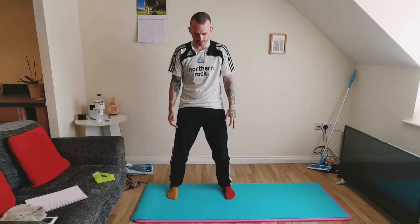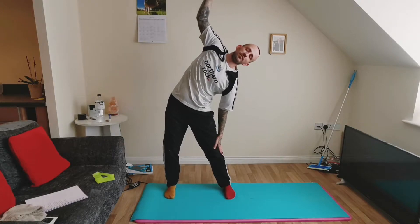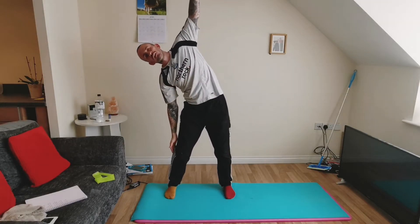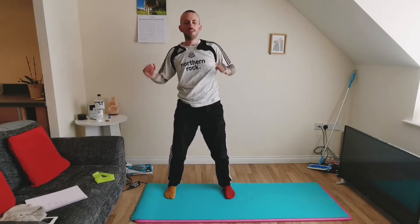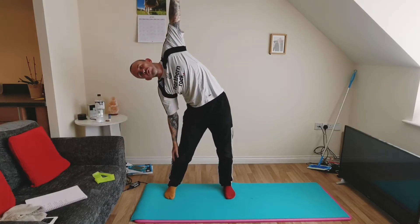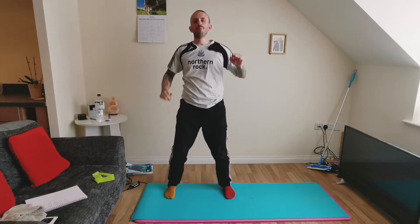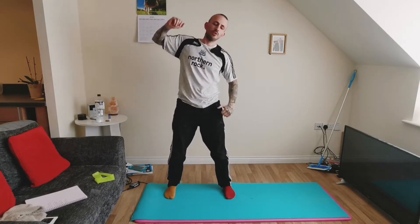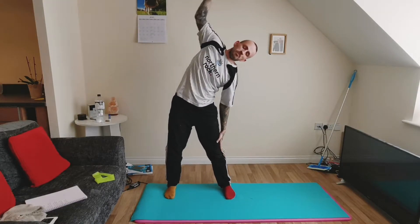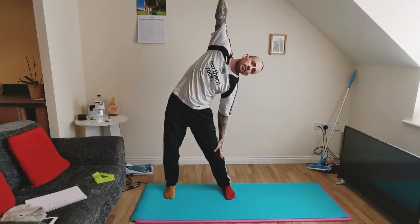Same starting position — feet slightly wider than hip-width apart — and you're going to bend the waist sideways, so not bending forwards or backwards, just sideways: left and right, nice and easy. A couple more reps on each side, nice and slow and controlled.